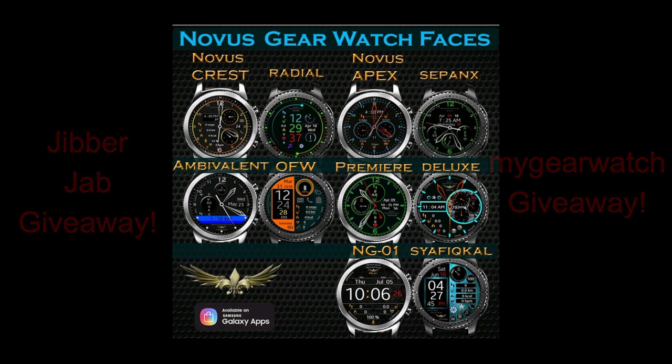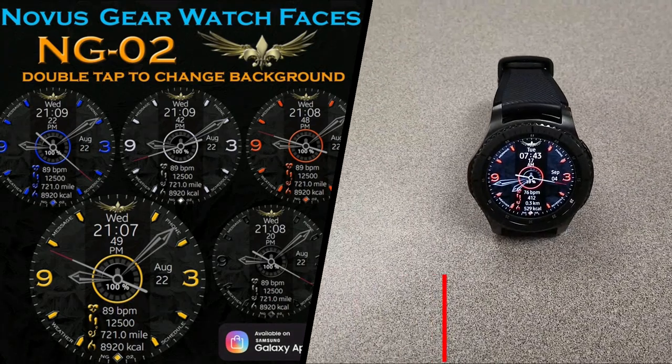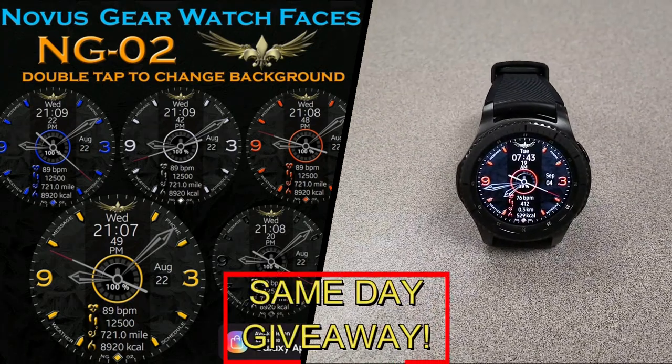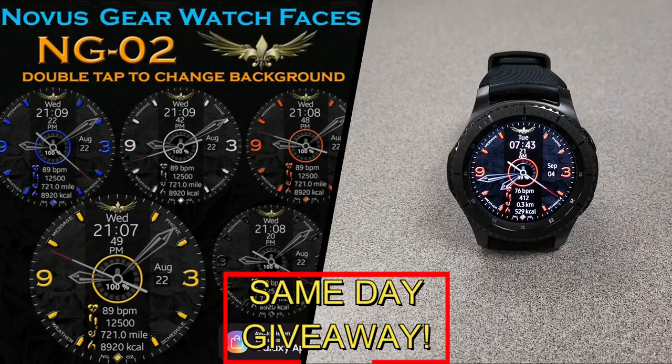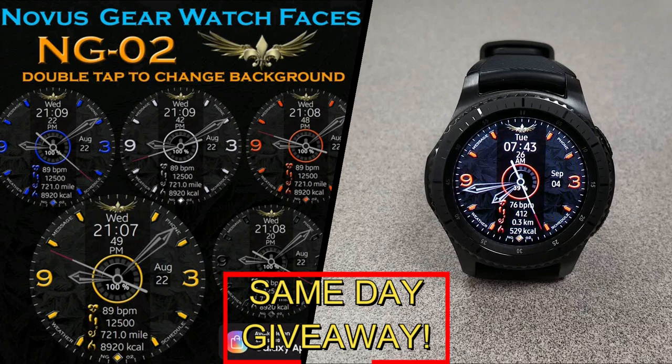The other coupon is going to a random user that's already registered on the My Gear Watch website, so you essentially have two chances to win — both here and on the website. Remember, you have to be a registered user in order to participate, so you have to go sign up. As always, good luck to everyone and I'll see you in the next episode.